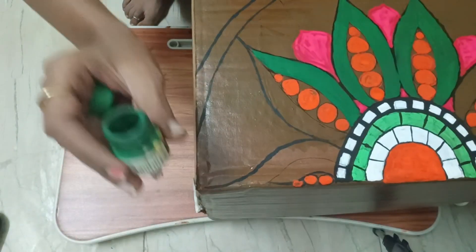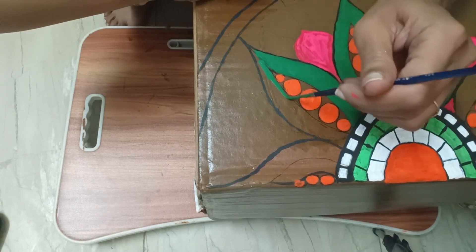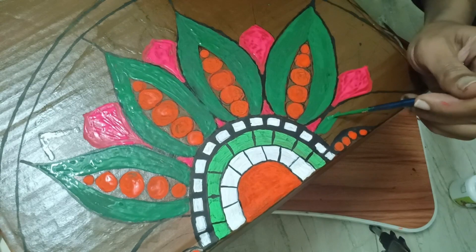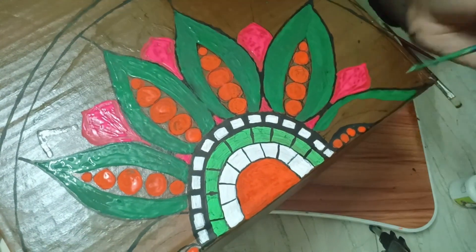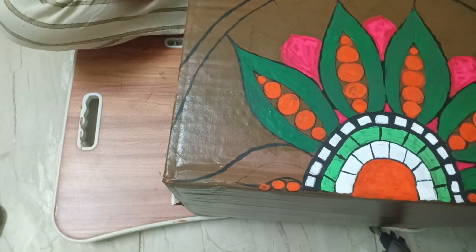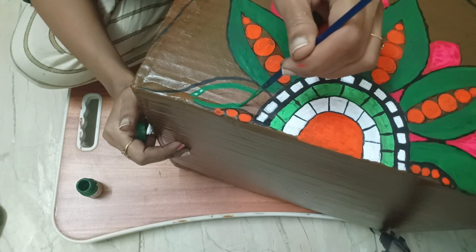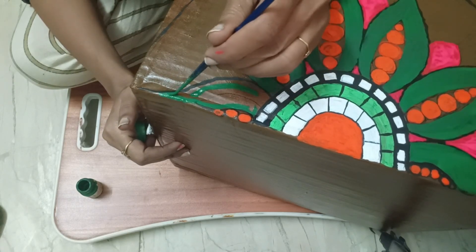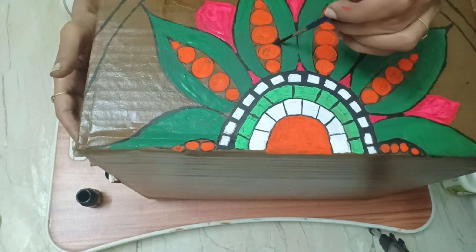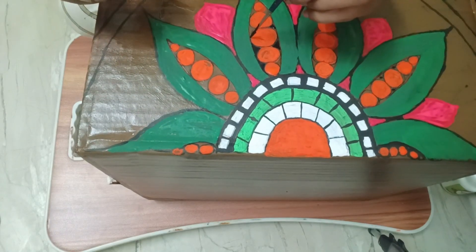In mandala art, we mostly paint the base white and then use stones, mirrors, or clay work. But in this I used different colors — I used lines and mixed colors. For the first time I have tried this painting.